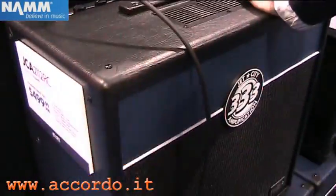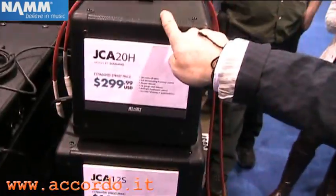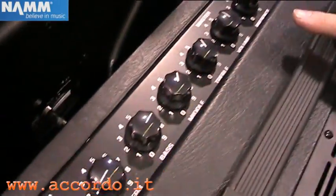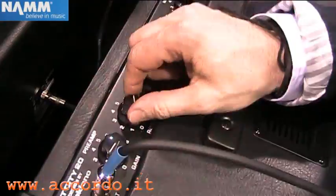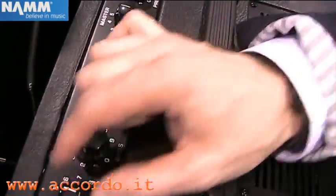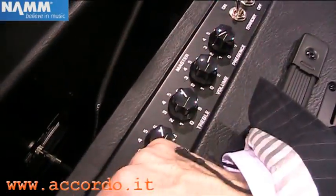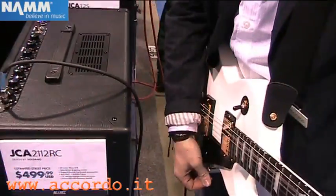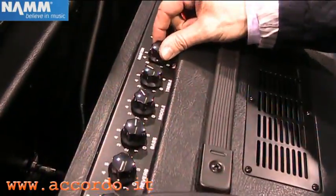This is Jetty Betty. Doug from Jet City again. This is our JCA2112RC — we just call it the 2112. It's a very similar design to our JCA20H head. It's got the same electronics but in the combo version. Our reverb is tube-driven with a three-spring reverb. All Jet City combos have reverb; all Jet City heads do not have reverb. Otherwise it's the same amp, so you can get that nice power amp distortion and really nice Soldano gain out of it.